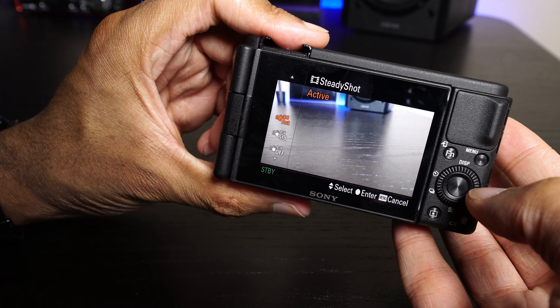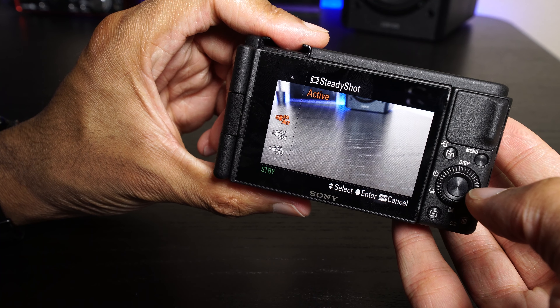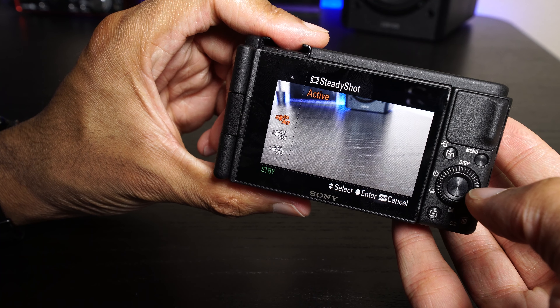We also have a steady shot option with a few modes. You can have it turned off, turn it on to standard, or there's also a new active setting. If you go to active, it actually crops in a bit further because it's using optical stabilization in combination with digital stabilization — it's almost kind of gimbal-like. The only downside is you lose some focal length and don't get that wide view anymore. I shot a little with this to show you — write me in the comments and let me know what you think.